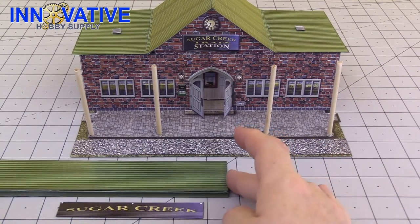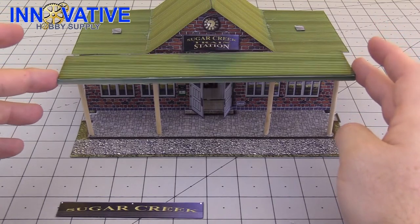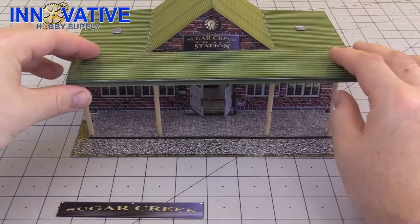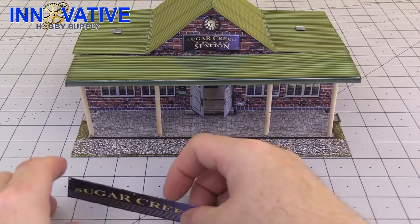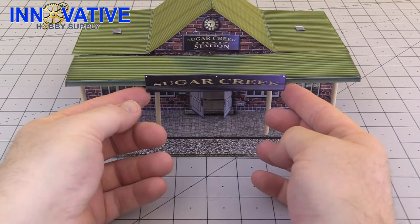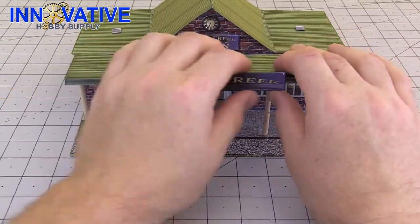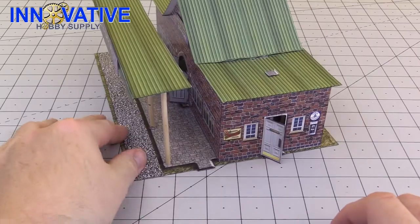Once you have your posts in place, take the roof of this piece with the flap side in the front and go ahead and glue that onto the top of the posts. The last thing we need is our sign — try to get it in as much of the center as you can, halfway up the sign, and go ahead and glue that on. And the front of our train station is now complete.